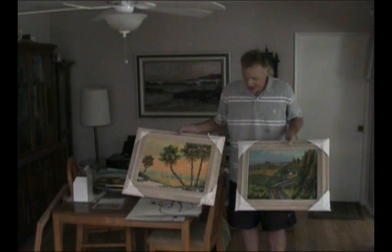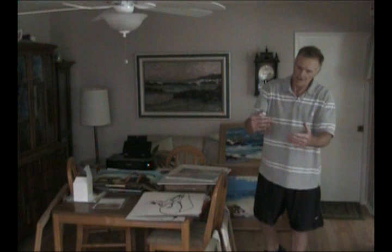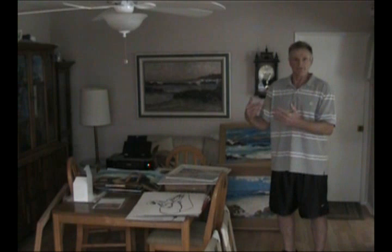So why do I paint on these canvas panels? Of course, it's the cost. Canvas panels are about one quarter of the cost of a stretch canvas, and they're about half the cost to mail to you. So that savings means I can sell these cheaper to you on eBay — we all save money, and that's why I do it.